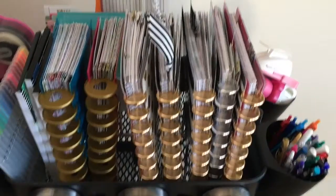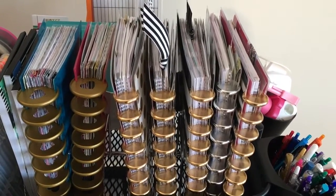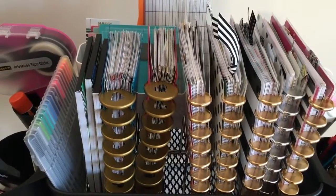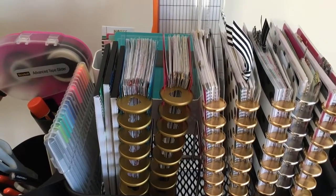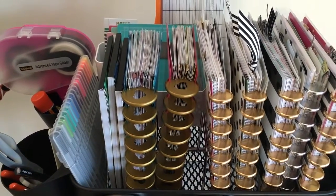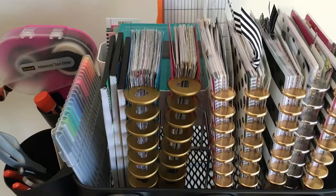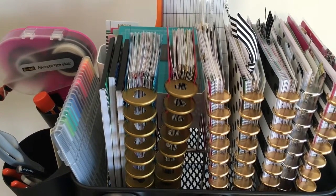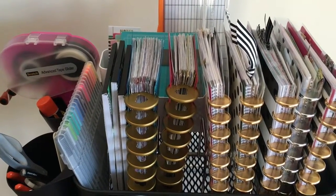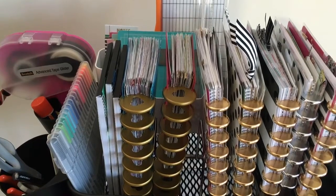On the top shelf I have my Happy Planners as well as some notebooks that I've created out of Happy Planner supplies. To the left of that I have two very large sticker books made of all assorted Happy Planner stickers. I followed one of the videos I saw on the internet — it was Jenny's — and I used Mambi sheets and washi to decorate, and some of them are double-sided.